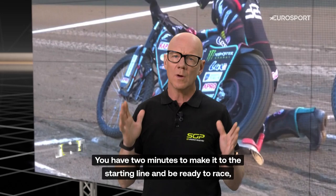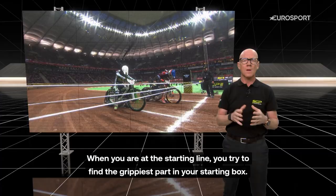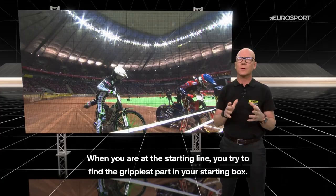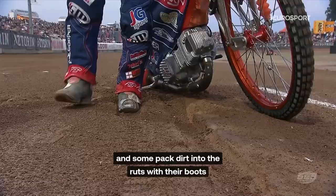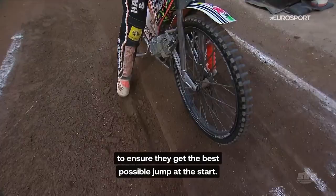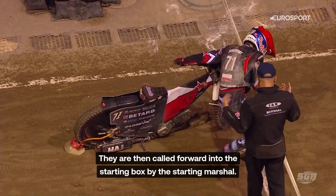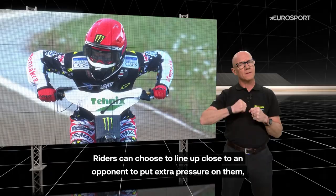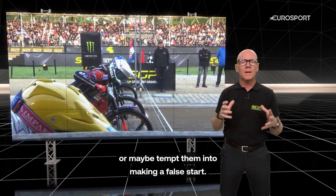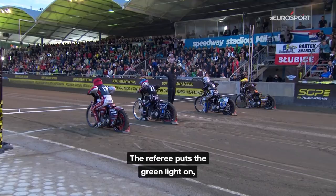You have two minutes to make it to the starting line and be ready to race, and it's important to make the most of that time. When you are at the starting line, you try to find the grippiest part in your starting box. Riders kick the dirt to find the grip they are looking for, and some pack dirt into the ruts with their boots to ensure they get the best possible jump at the start. They are then called forward into the starting box by the starting marshal. Riders can choose to line up close to an opponent to put some extra pressure on them, or maybe tempt them into making a false start. Mind games at the tapes are nothing unusual.